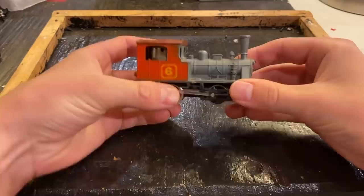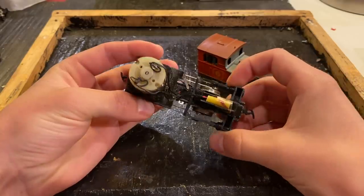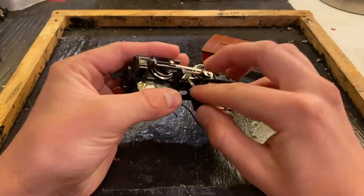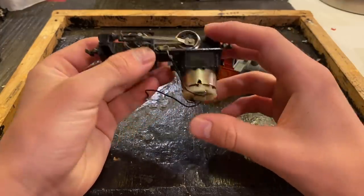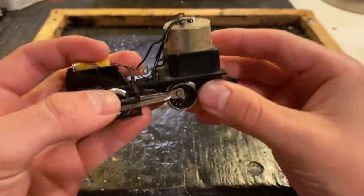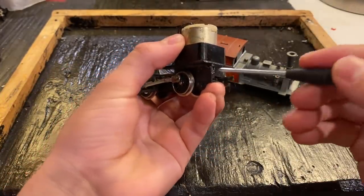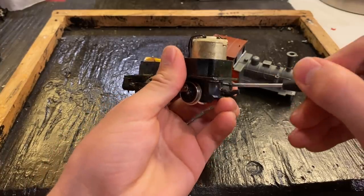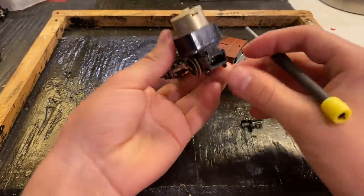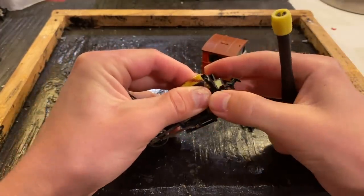We're going to begin by removing the shell. It's missing the screw which holds it on, so that's not too difficult. Inside here, that might be the problem right there — there appears to be another contact that goes under here. There's a whole variety of things. You can see that gearbox certainly needs to be cleaned. We're just going to disassemble the whole locomotive. I'll wiggle something under here to undo these clips, just as we've done on this side, and then do the same thing on the other side, and hopefully this whole thing will come apart.